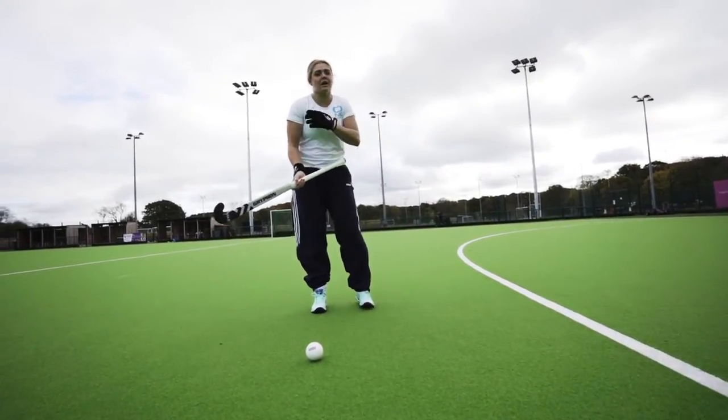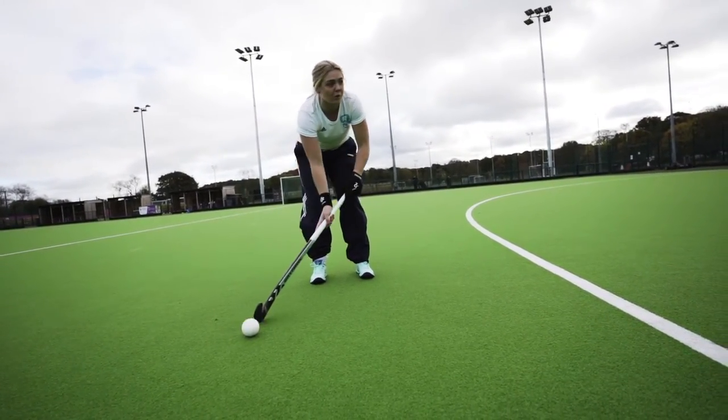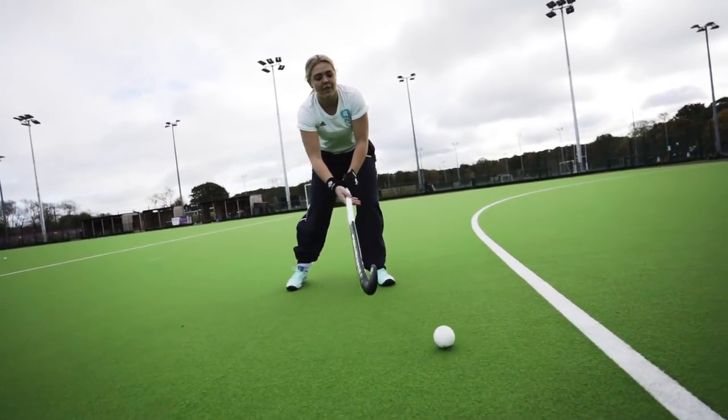Okay, last but not least, in a hockey game you're not going to have a dead ball that often, so to start off with you're going to start rolling the ball forwards to where you want it to go — so I roll the ball and then I'm stepping in.